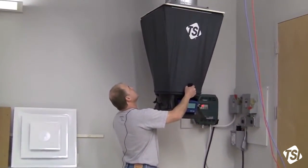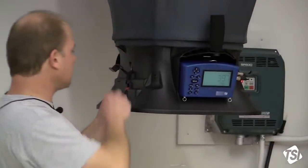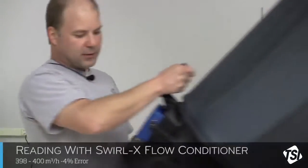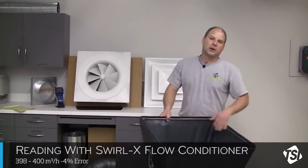I'm going to take a measurement again — put it up against the diffuser, nice tight seal, let the reading stabilize for a second or two, and hit the button. Now I'm looking at about 398, about 400 cubic meters per hour, with our reference flow of about 415 to 420. As you can see, there's a dramatic improvement when the Swirl-X Flow Conditioner is installed in your pressure-based capture hood.